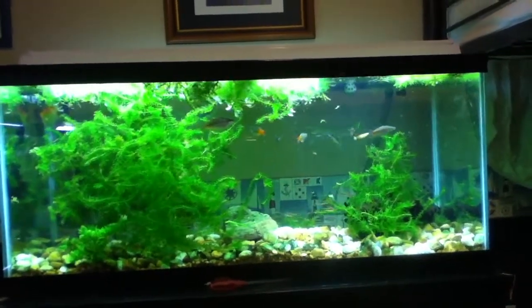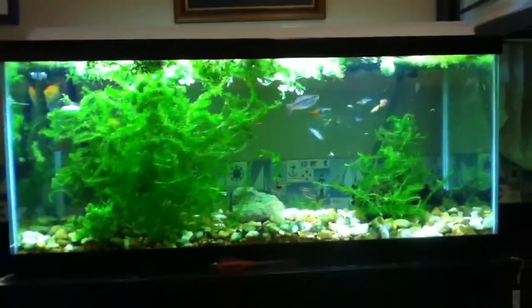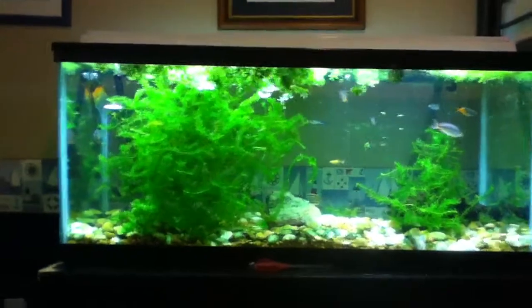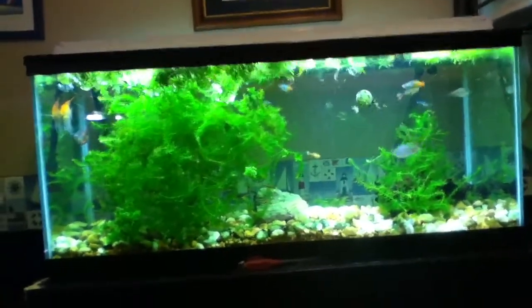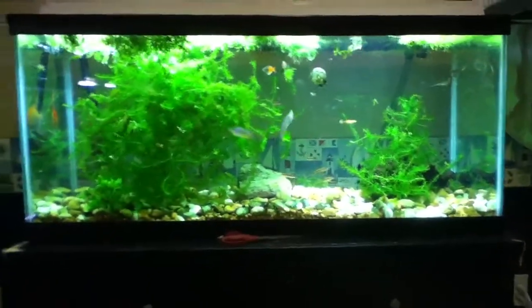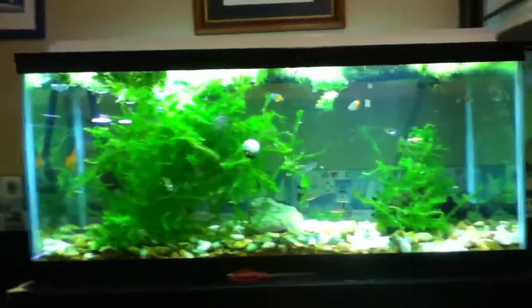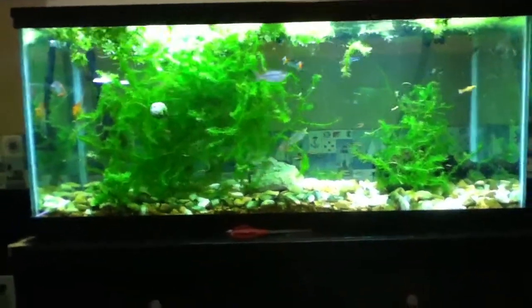Hey, Tri5000 here. Wanted to do a video of the 75. This is the first time it's ever been filled up to the actual brim of the tank. This is the highest it's ever been filled, and I'm really excited because it looks amazing. I'm just saying it looks great like this, how it's all filled and everything. I think it looks amazing.